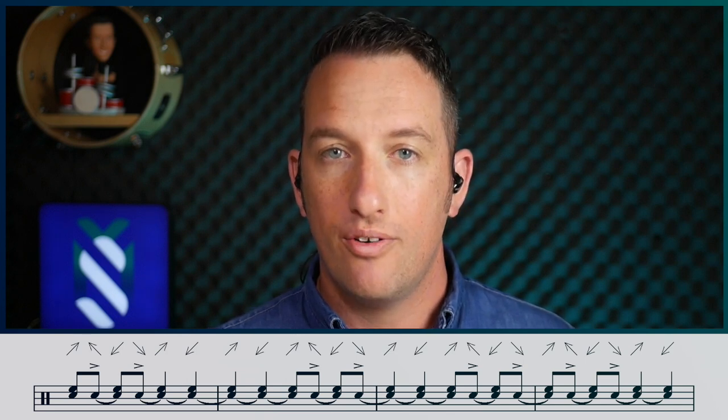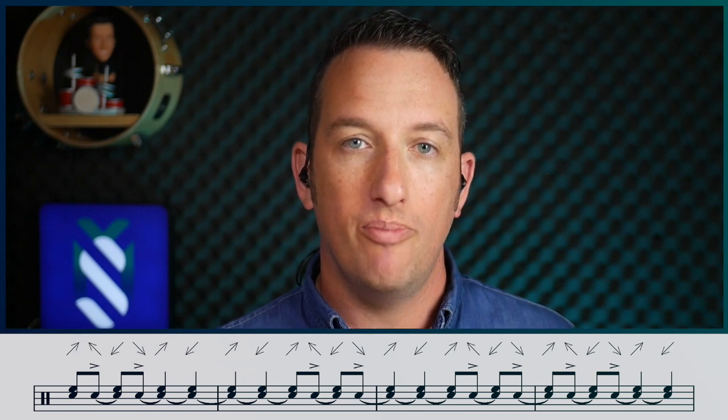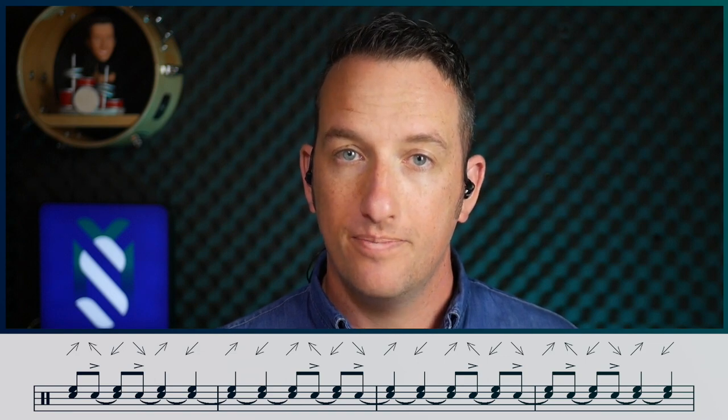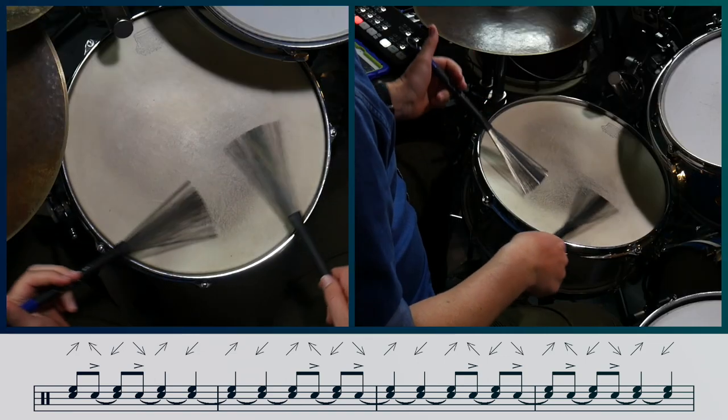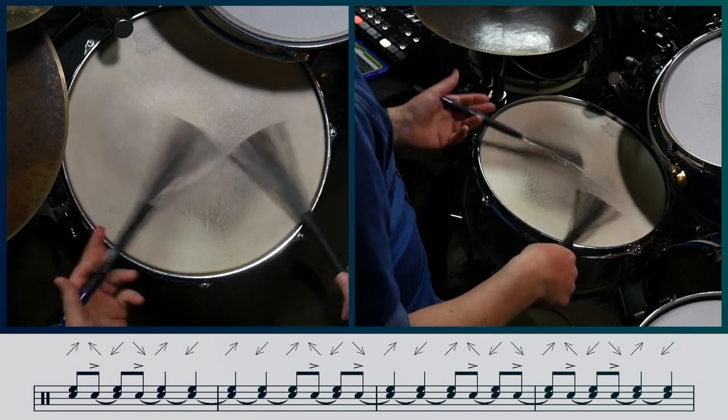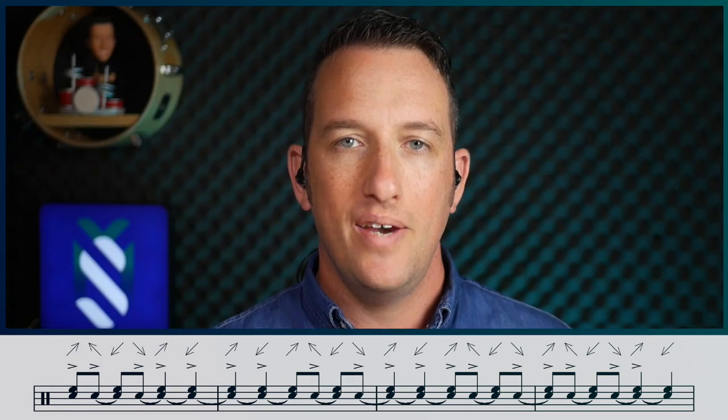Now the left hand plays all the notated offbeats. It plays an outward sweep for the offbeats of one and three, and an inward sweep for the offbeats of two and four. To demonstrate this, I'll add in the right hand playing light sweeps on the beat. Whenever there aren't any offbeats notated in the exercise, the left hand plays continuous sweeps without lifting off the head. Let's now add the onbeat accents.